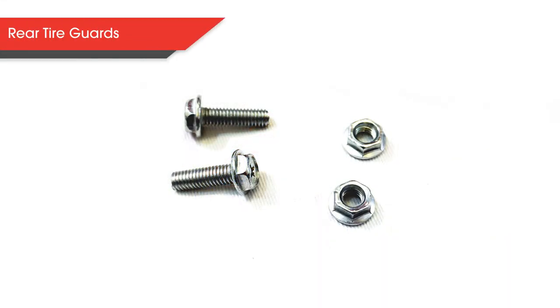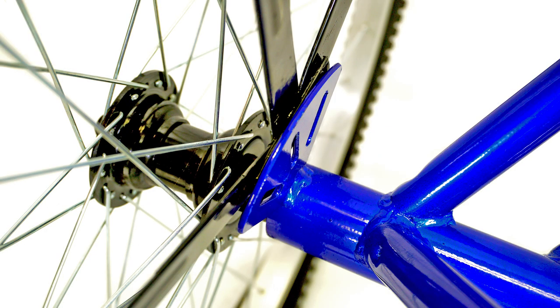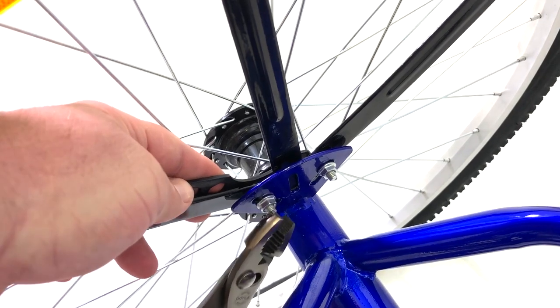Now let's attach the rear tire guards. To start, you will need 4 short bolts and 4 nuts — 2 for each tire guard. You will need to place the tire guard on the inside of the bracket of the rear axle, as shown in the image. Then slide the bolt through the holes of the tire guard and attach the nut. Using the included multi-tool and a pair of pliers or a wrench, tighten up each nut.